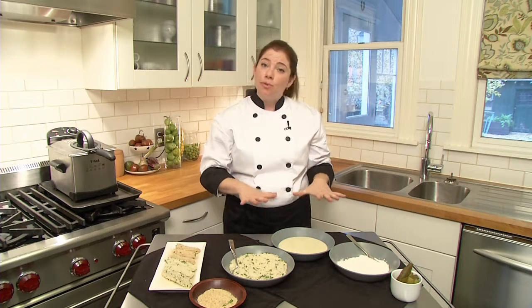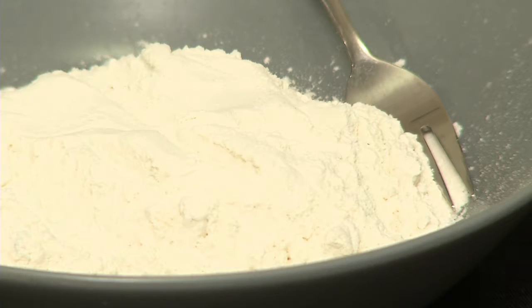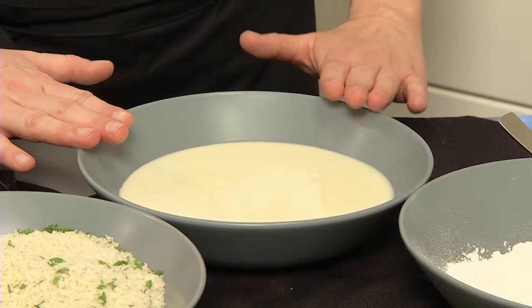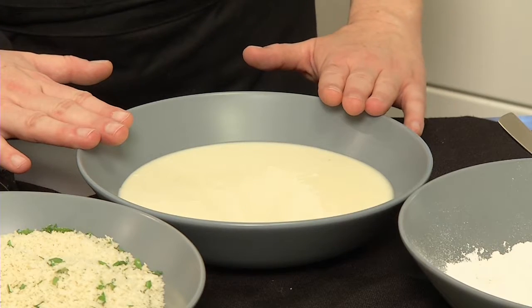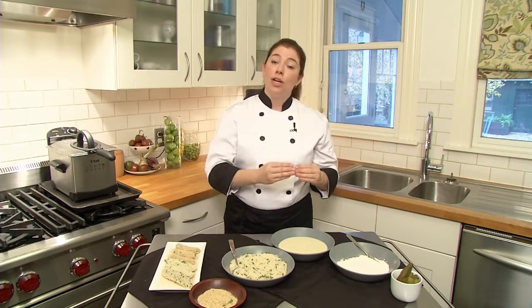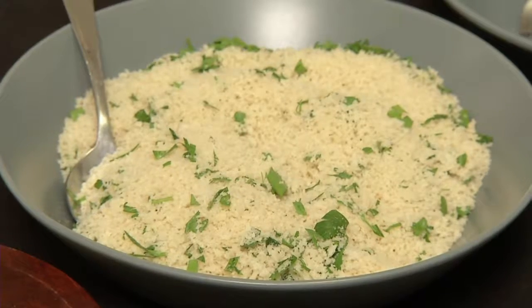We're going to start with a classic breading mix. To start, we have flour to dredge your pickles in. We then have a mixture of three-quarters of a cup of flour, three-quarters of a cup of milk, half a teaspoon of baking soda, and one egg. This is going to create a coating that's going to protect the crunch of the pickle. And we're going to finish it in breadcrumbs.